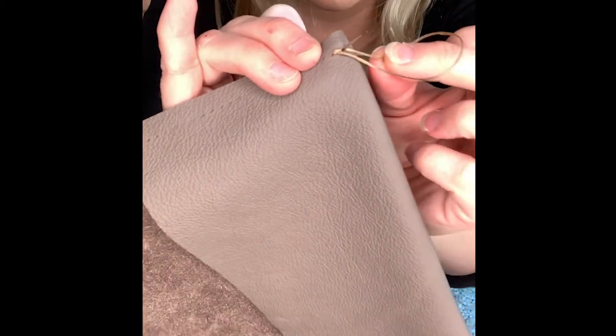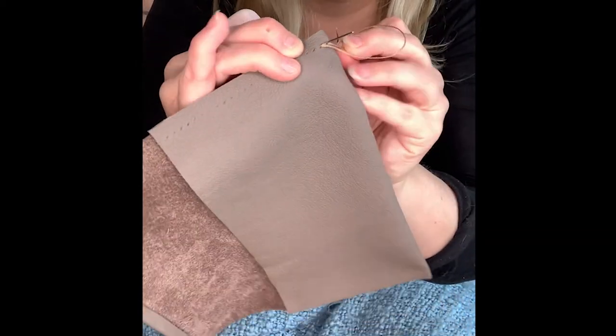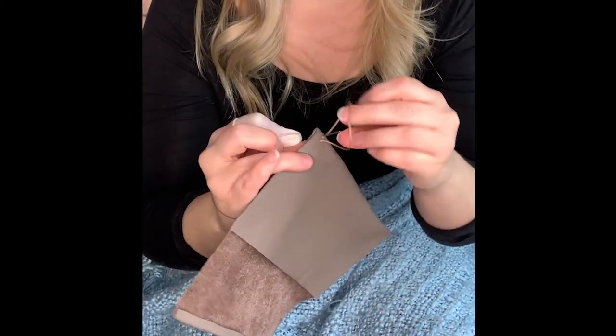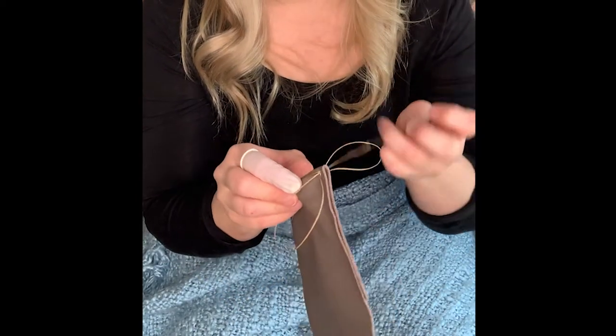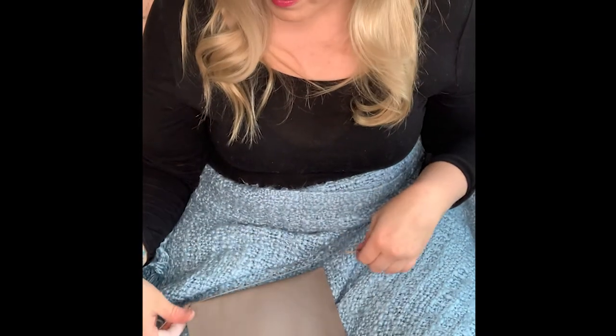Making sure we don't get caught on any of the threads, top or bottom, because otherwise it will thread through itself through that loop.